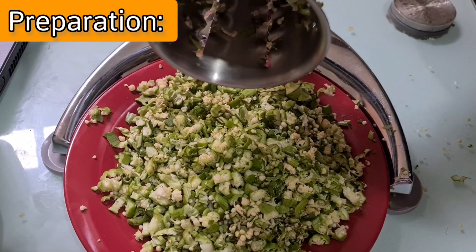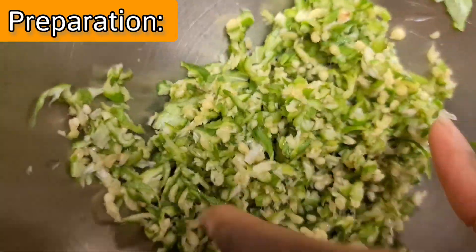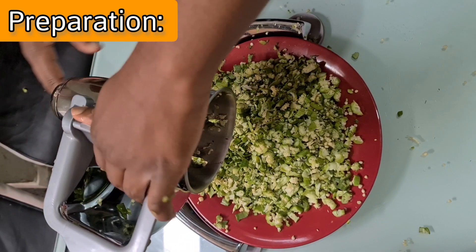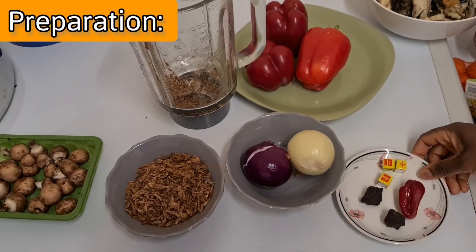So using your Salad Master famous food processor, you can start grating your okra. I've used cone 3 — you can also use cone 2 depending on the size. Also remember your finger guard; you can feed it through the finger guard as well. This machine is just amazing — it makes it so easy and fast to cook.